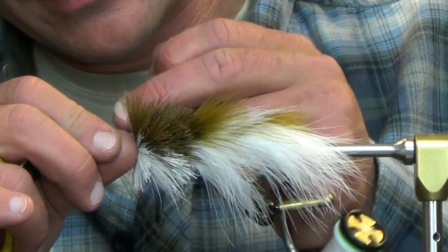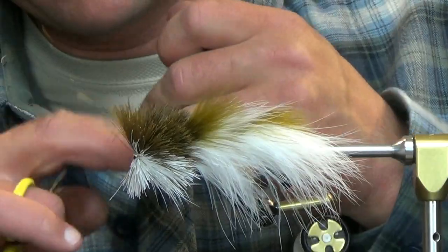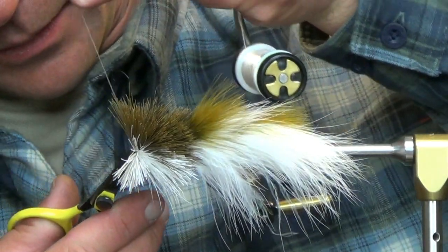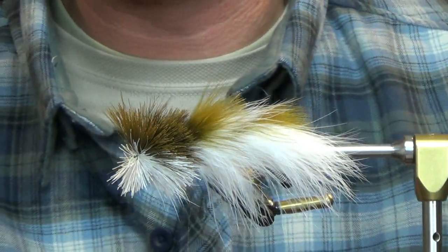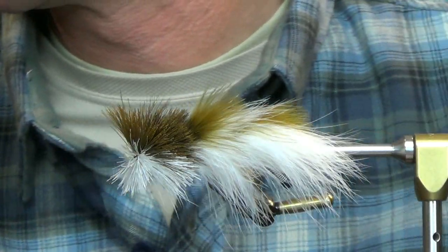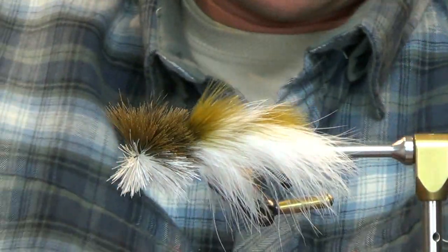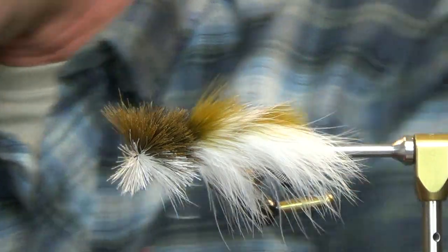I got some strands cut in there — trying to get one more whip finish in, just because I like doing two. I've always done it that way. We're going to go with one whip finish just because the GSP started to split on me slightly.